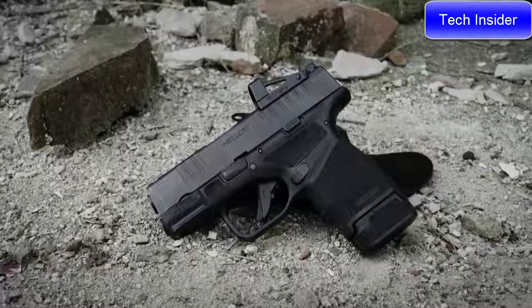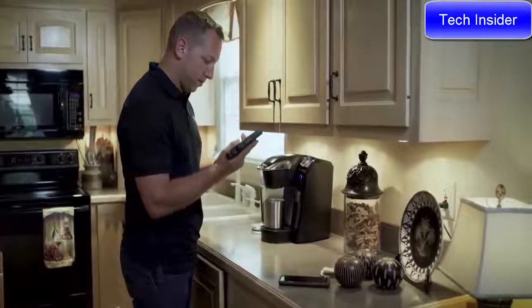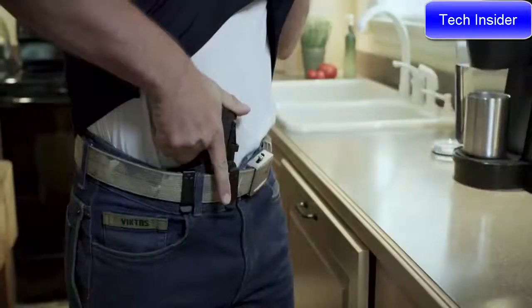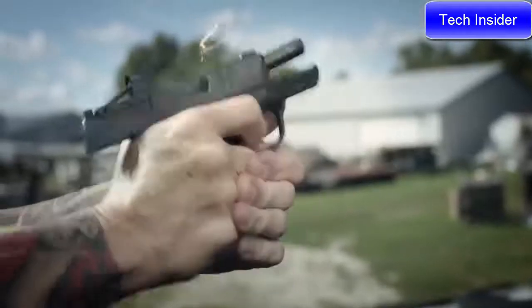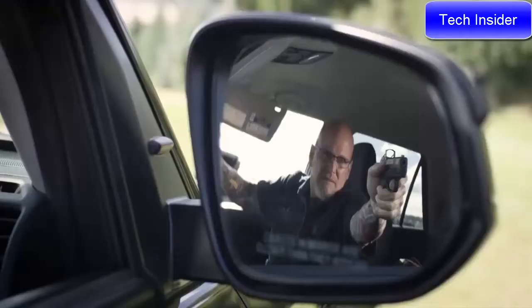The Hellcat is also available in an OSP configuration. The Hellcat OSP comes milled and ready for today's smallest micro red dots. It allows it to still be a viable concealed carry gun while carrying the advantage of an optical sight. Everybody shoots better with an optical sight — your eyes never come off the target. In a high stress situation, all you're doing is putting the red dot on the target and pulling the trigger.